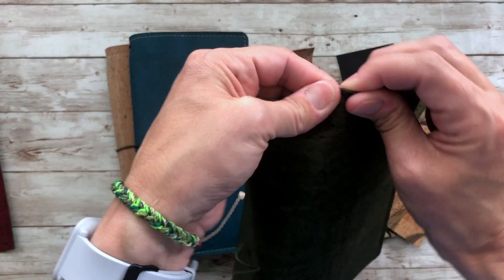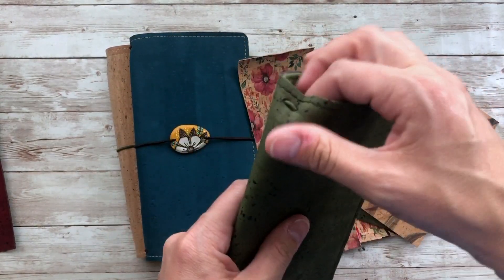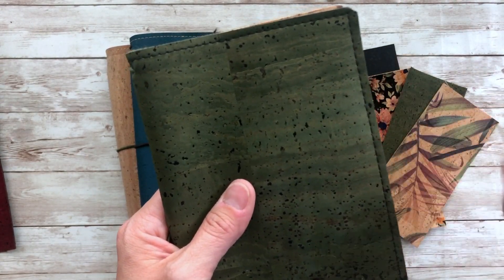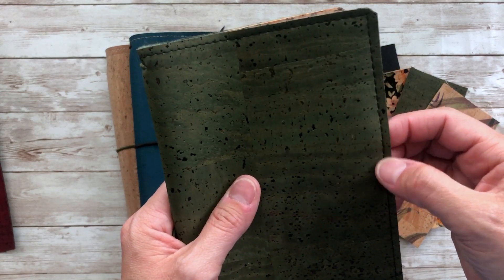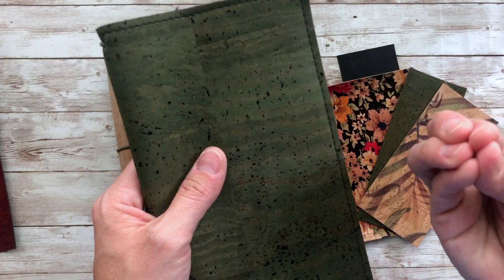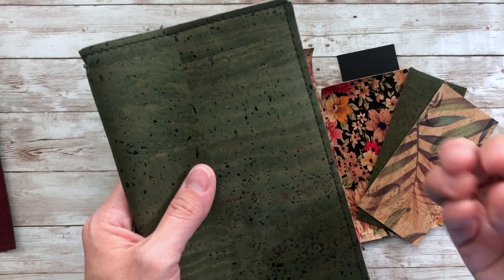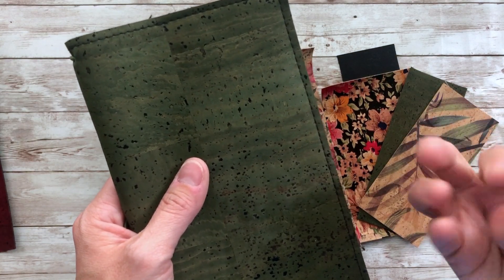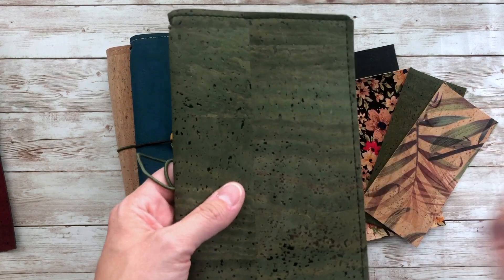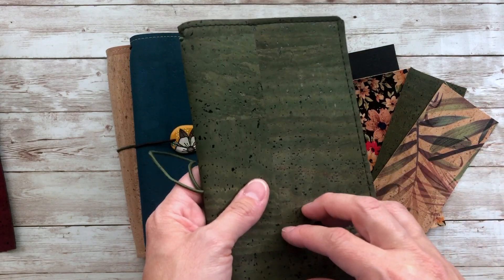You don't have to worry about it — there's not going to be any tears or anything like that. It's also tear proof, so you can really maneuver it. It's interesting that when I am sewing it, sometimes if I make a mistake and I back out of the stitch, you can't even see where I poked the hole. It's almost so resilient. It's scratch proof, tear proof, actually fire retardant, and water resistant.